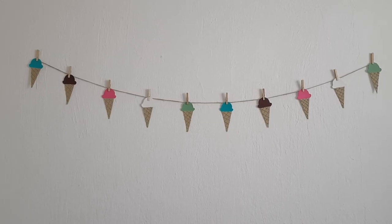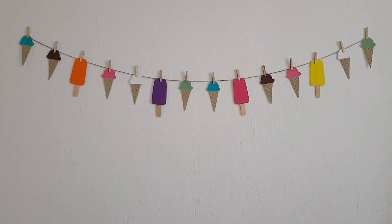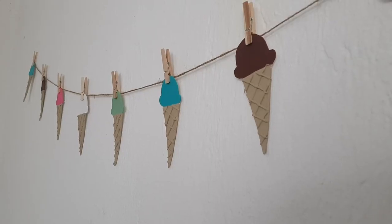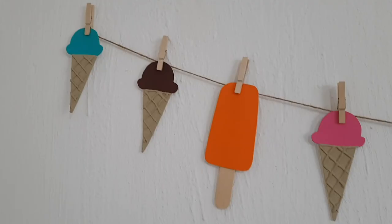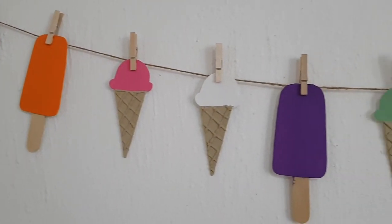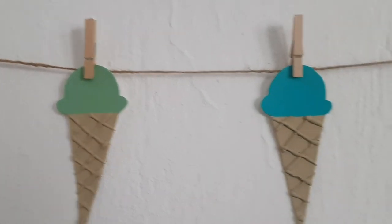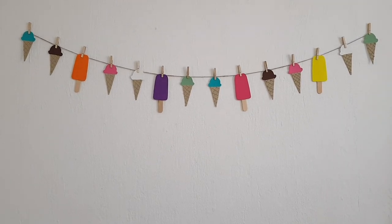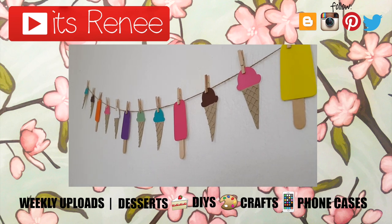I'm adding the popsicles to the ice creams — it'll be like two ice creams and then one popsicle. You may have to rearrange the whole thing since you're adding more. I like both versions: one is a bit more delicate and matchy, and this one is more all over the place but still fun. Let me know which one you like most, or maybe you'd prefer a banner with just ice creams and another with just popsicles. Hopefully you like them — don't forget to like, check out more home decor on my channel, and subscribe. Thanks for watching, bye!